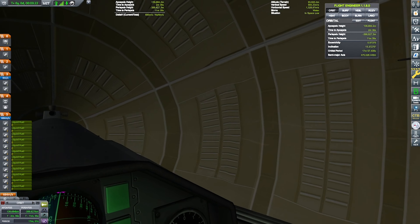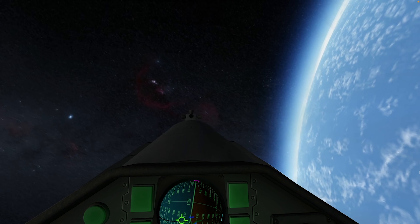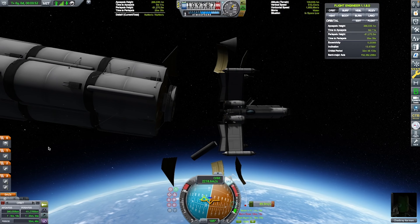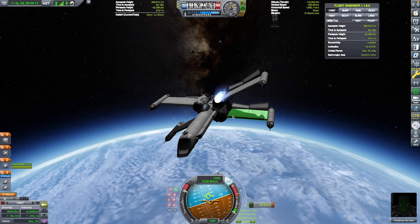We have a surplus of Delta V. We're going to deploy the payload fairings, and I think that was a cheeky little cool shot there of the cockpit.